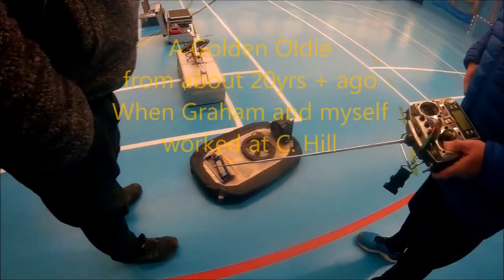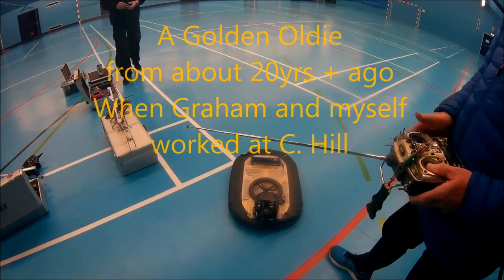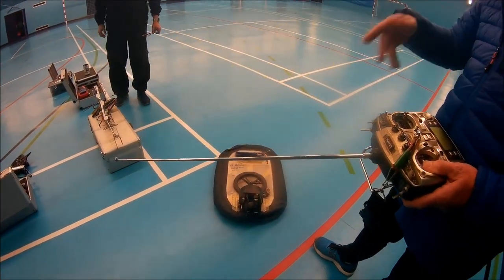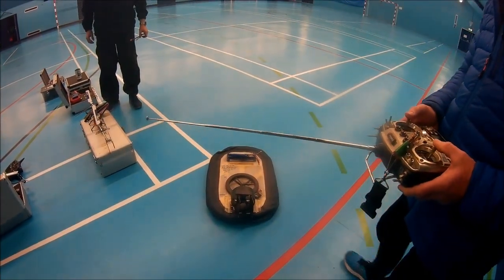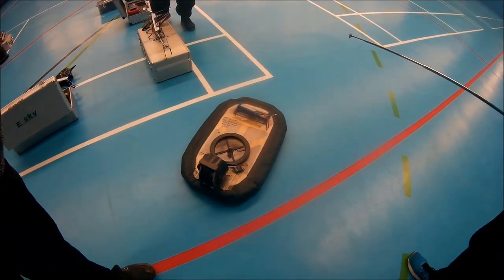Right, how was that? Waterproof as opposed to... Lift it until it's just above, otherwise it just starts vibrating. Is that a 3 cell? Lift it above. How was that? You've just got to lift it above the ground.